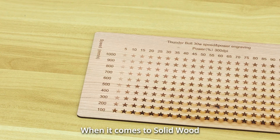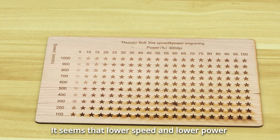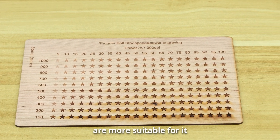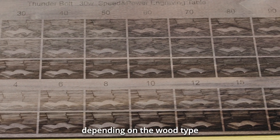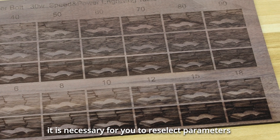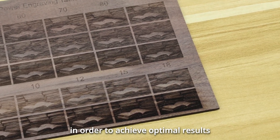When it comes to solid wood, there are some differences in the final outcome compared to birch ply. It seems that lower speed and lower power are more suitable for it, but it shouldn't be too low either. Therefore, depending on the wood type, it is necessary to reselect parameters that are more suitable for engraving in order to achieve optimal results.